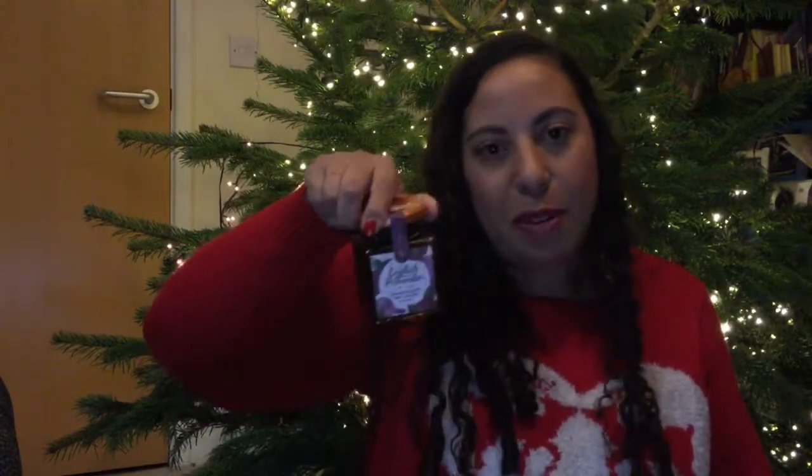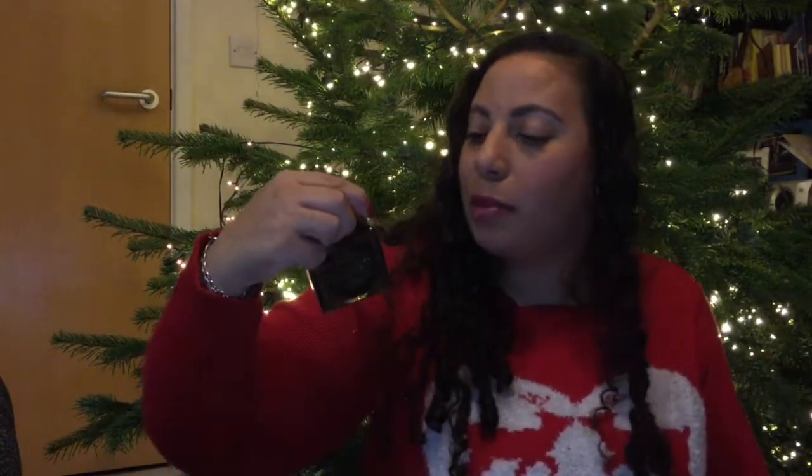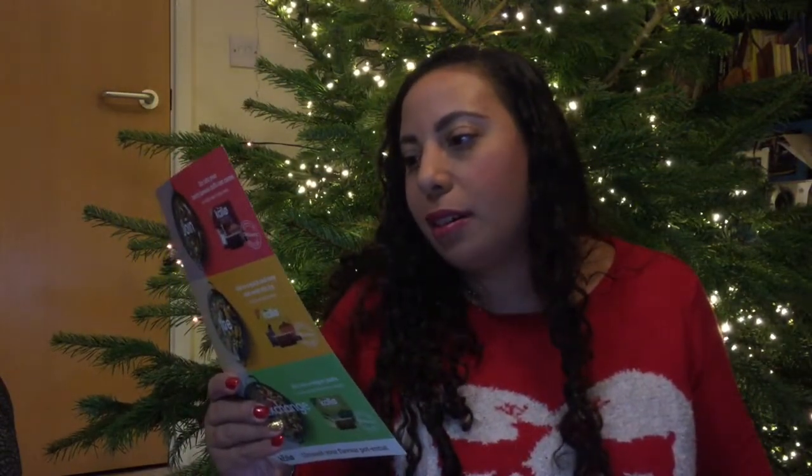Next, caramelized red onion from The English Provender. I love red onion — I love to put this on a camembert and put it in the oven and have a melty, delicious camembert with red onion on top. So I'm so excited to have this. It's a big heavy jar, and that would be £1.99, so already we're at four pounds.